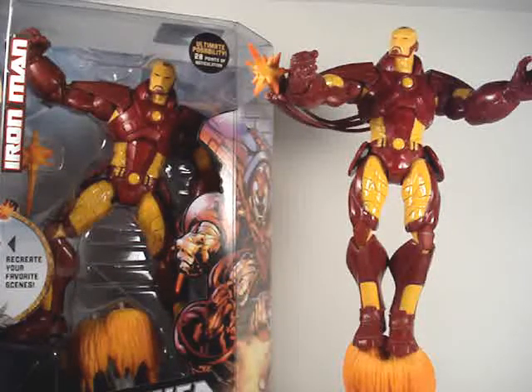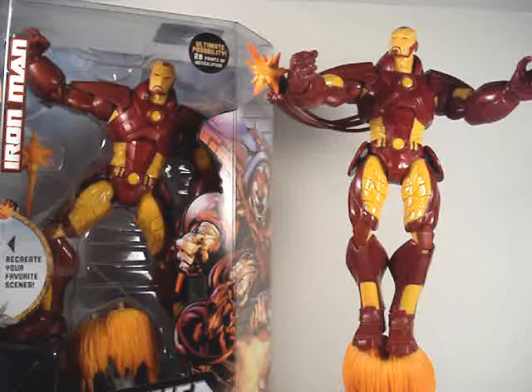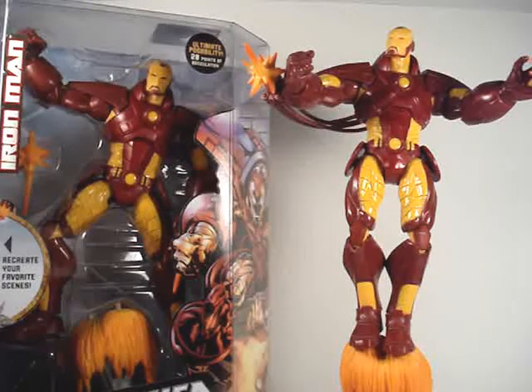Hello everybody, Action Figure Expert here, bringing you a little review on the Unleashed Marvel Legends Iron Man, also known as the Extremis armor.